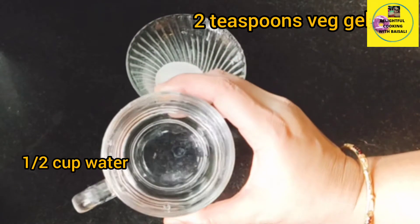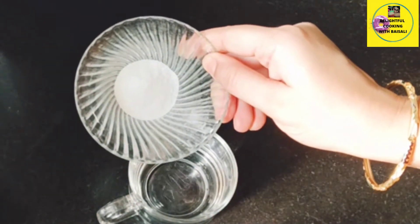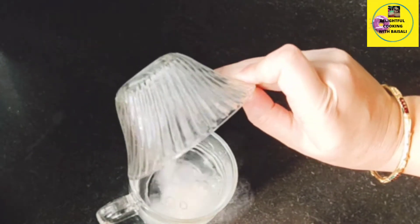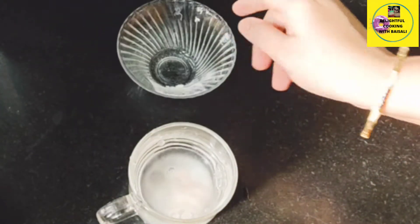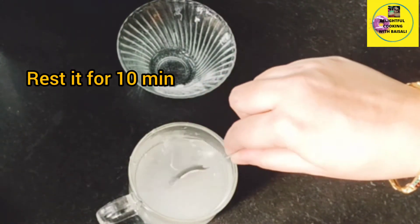For making panna cotta you will need water and gelatin. Here is half a cup of water — into this I am adding two teaspoons of gelatin. With the help of a spoon I am mixing it, and now let it rest for at least 10 minutes to bloom.